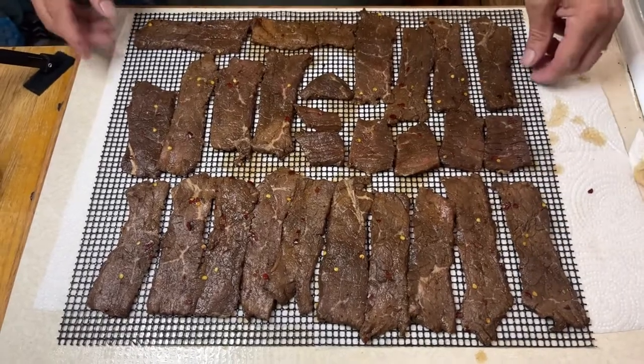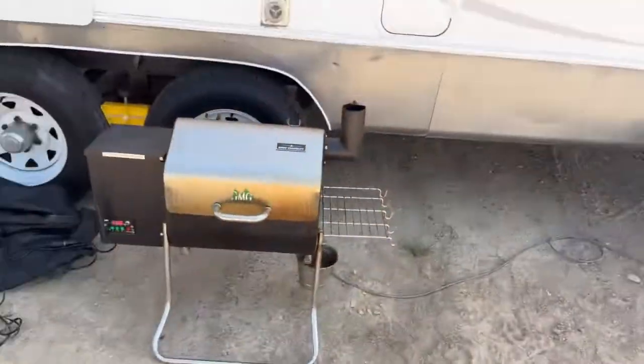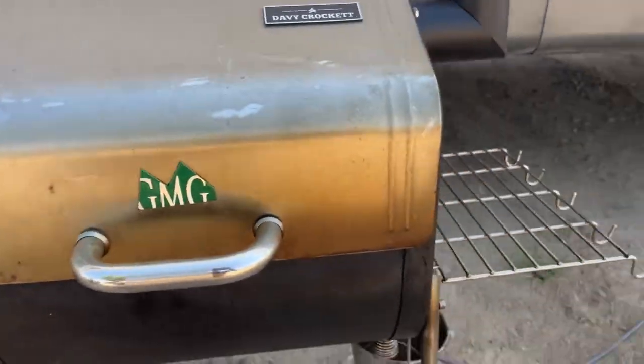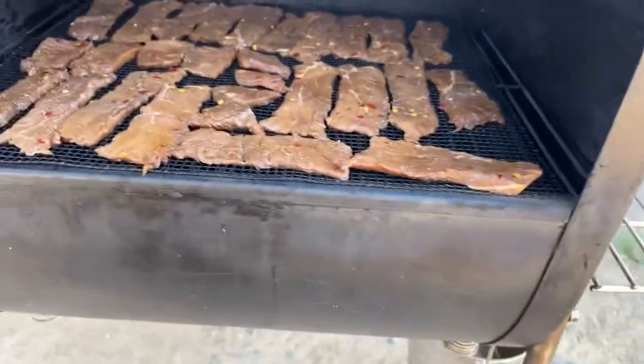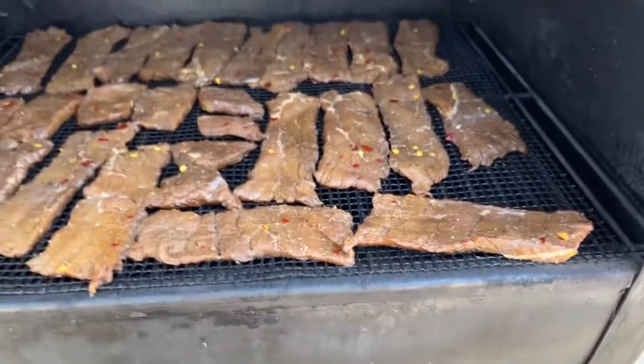We've got about 175°F on the Green Mountain Grill and we're going to come back and check in an hour, possibly flip them then. I'm hoping I can get these done in about two hours, but we'll see.